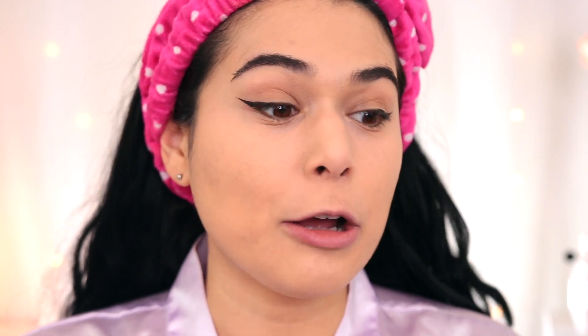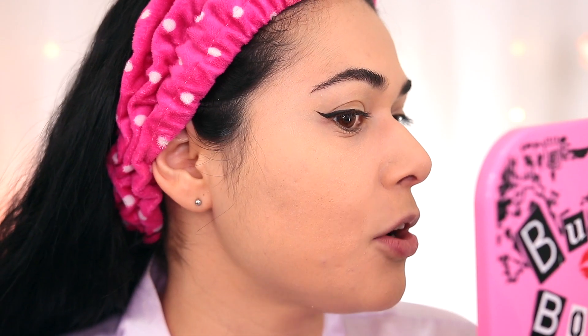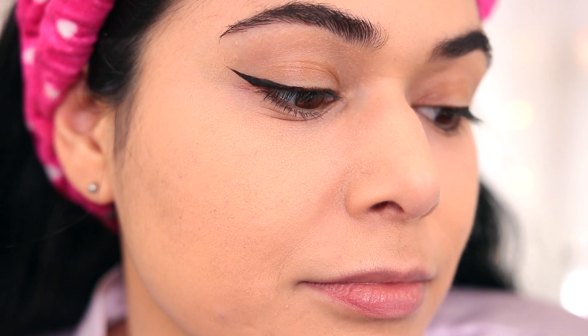At this point last week I found my foundation was moving around because when I do my liner, I rest my hand on my face. I don't think I'm seeing it to the same degree today, but this foundation is already looking crazy on my skin — it just looks so dry and textury. I would never leave the house like this.